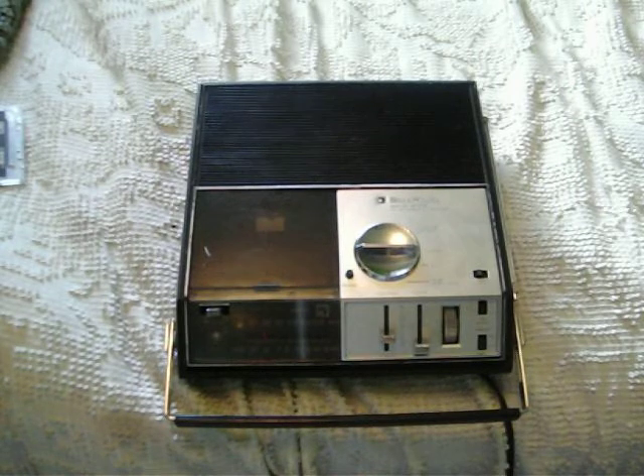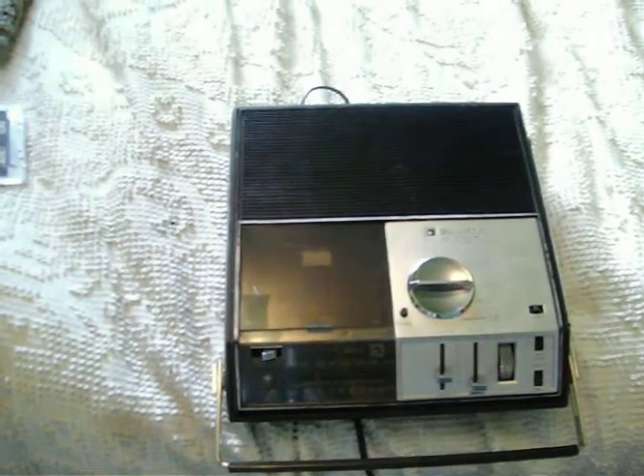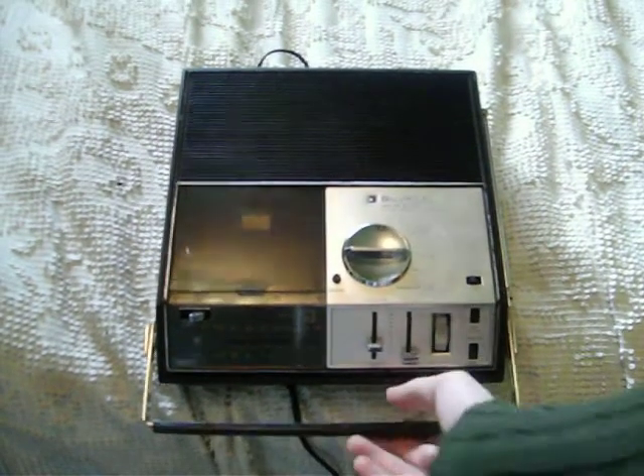This is a 1972 Bell & Howell AM-FM Solid State Cassette Recorder. I just got this today. This is the back, obviously. Model number 2398A. There's the battery compartment, AC cord compartment, and microphone compartment. Unfortunately, the microphone is missing, so you have to use another microphone for this demonstration. It's got a good heavy metal handle.